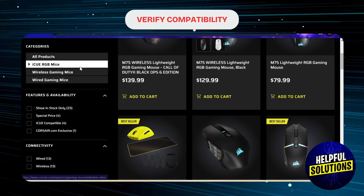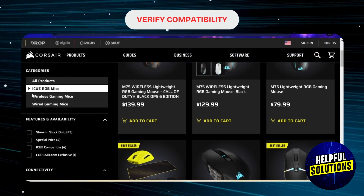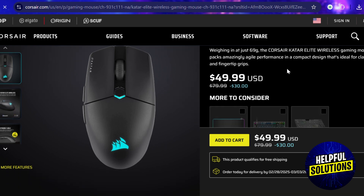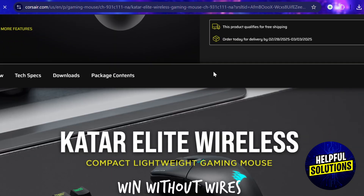First of all, make sure your Corsair Mouse is compatible with PS5. Models like the Cater Pro Wireless are designed for use with both PC and PS5.